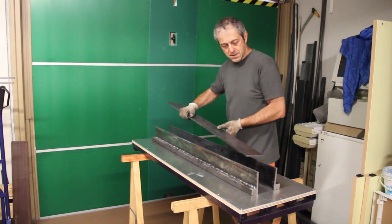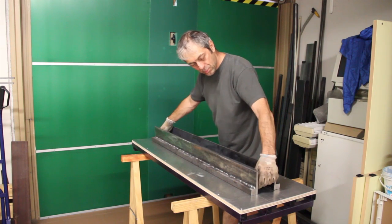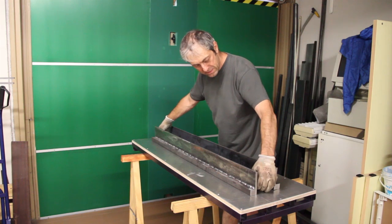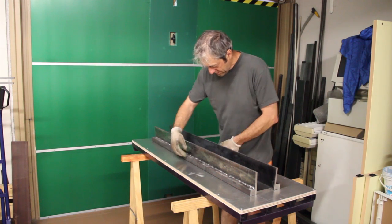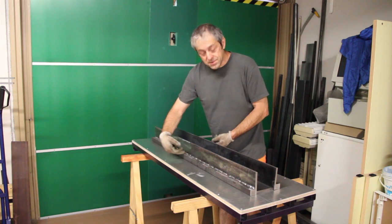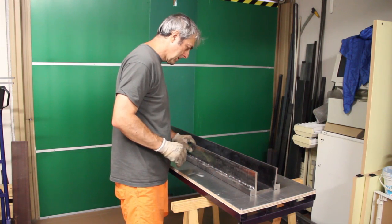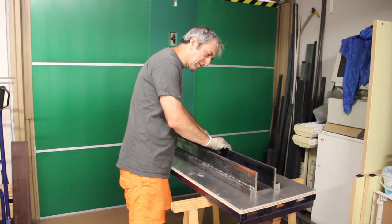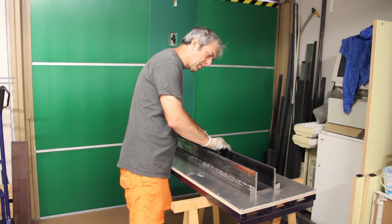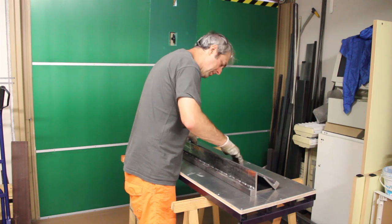The next step is to weld these two parts together with the flat bar in the middle. One would be pressed in this way to try to correct the bow. But that is the problem because it is really, really out of square. I decided to cut this and try to weld it again.